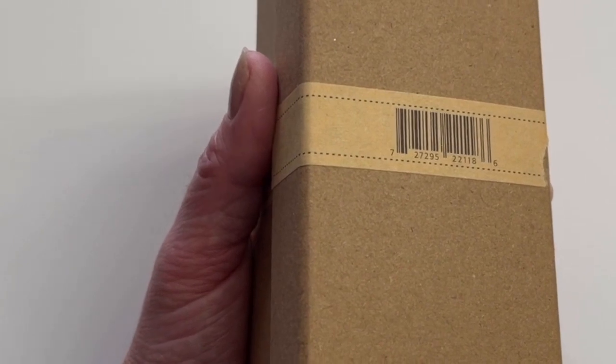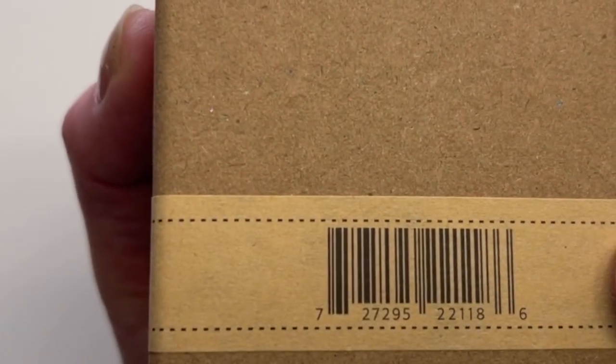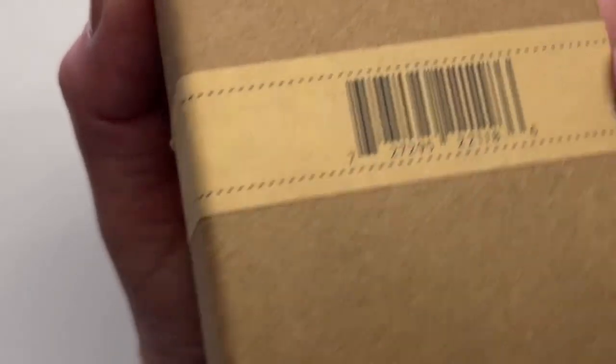It comes inside a carton box, as you can see. There is tape around the box, and the tape has a factory barcode on it.